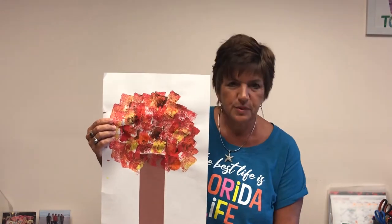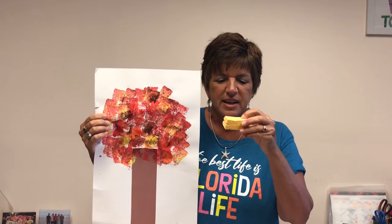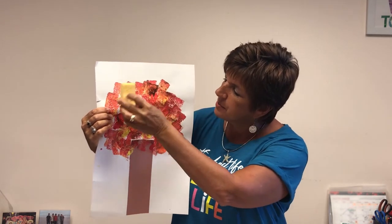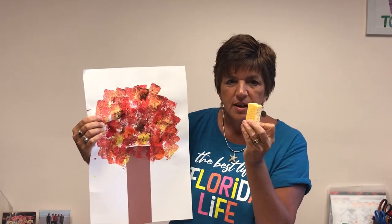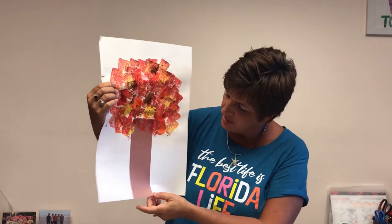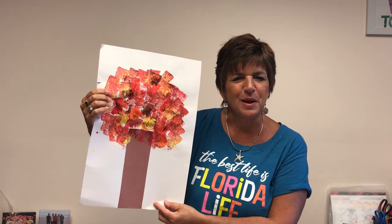The first one I want to show you is this one, and this was done using a sponge. Simply take a kitchen sponge and cut it in half. I actually glued it so the kids would have something easier to grip onto. Then dip it into the paint and the kids just dabbed it on like that. It's okay to use one sponge and dip it in all the different colors at once because you want the colors to be mixed. For the trunk, just take a piece of brown construction paper, have the kids cut a rectangle, and glue it onto the paper.